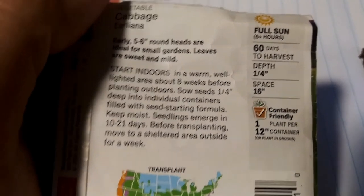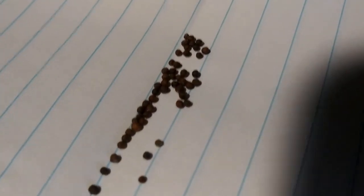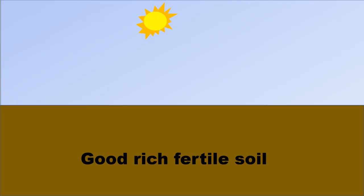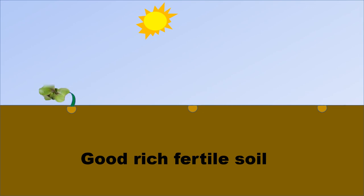This is some early-on cabbage. Most importantly, read the back of the package on how to plant. Here are the seeds — it's very amazing how something this small will grow into a huge head of cabbage. You're going to plant them 16 inches apart directly into the soil. If for some reason one of the seeds does not sprout, you just plant it again, and this way you get a continuous crop.